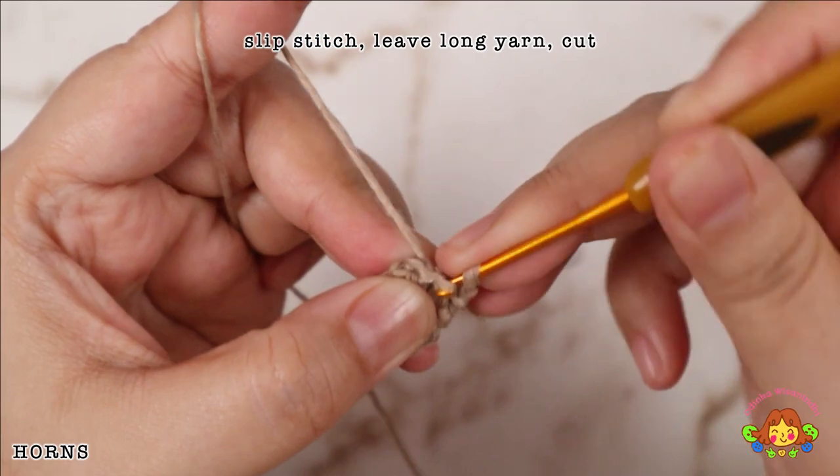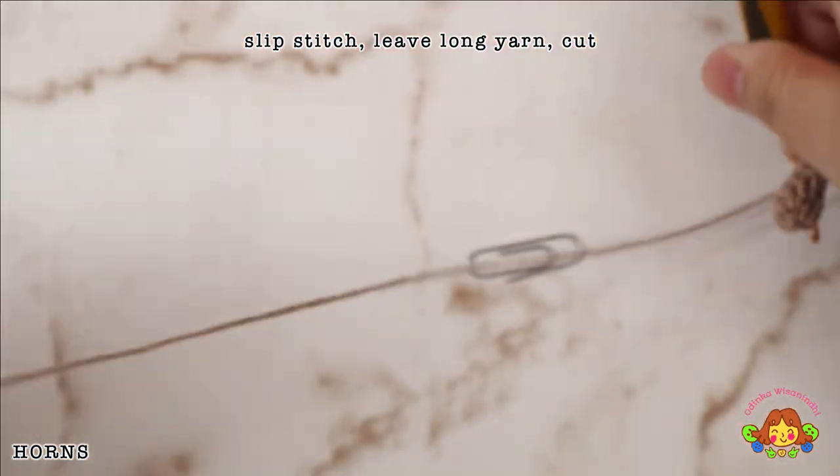Slip stitch, leave a long yarn, and then cut.